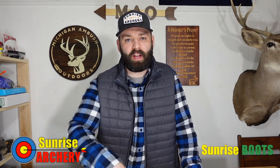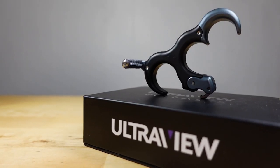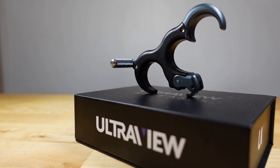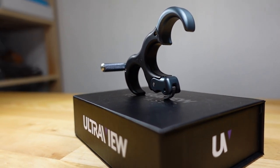What is going on everyone, welcome back to the channel. In this video we're talking about the brand new Hinge 2.0 by Ultra View. The Ultra View Hinge has without a doubt been one of the most popular hinge-style releases since they dropped the first one back in 2020.